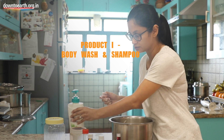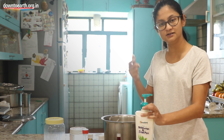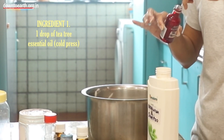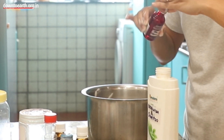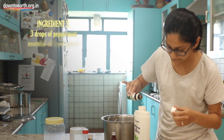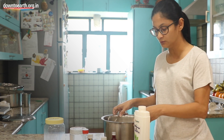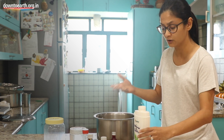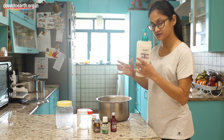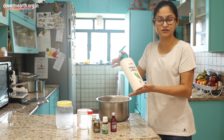Let me start with the body wash and shampoo. We use the same product for both because Reetha is good for the body and for the hair — it has the tendency to make your hair soft, silky, and shiny, and it's very good for your skin too. I am going to put in 1 drop of tea tree oil, and for the body wash I am going to use peppermint essential oil — 3 drops — because we love the fragrance and it's very refreshing. These essential oils are very strong, so start with a small quantity and increase depending on your preference. Just fill it up, give it a good shake to mix in the essential oils, and your body wash and shampoo is ready.